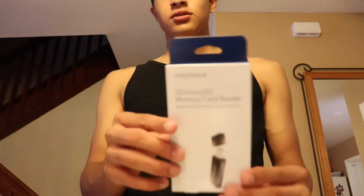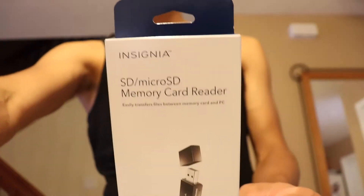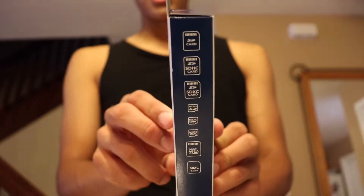Hey, what's up guys, we're back with another unboxing. I just got back from Best Buy because I needed an SD card reader — here it is. This is the front side, which shows you all the SD cards it supports.